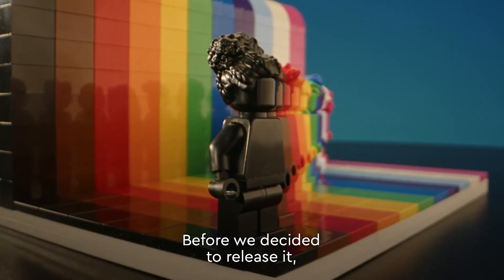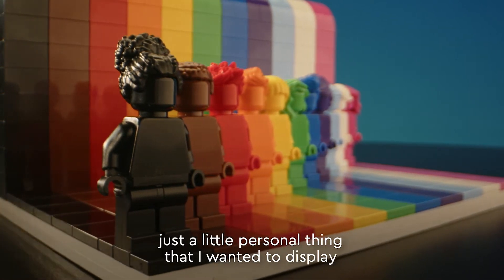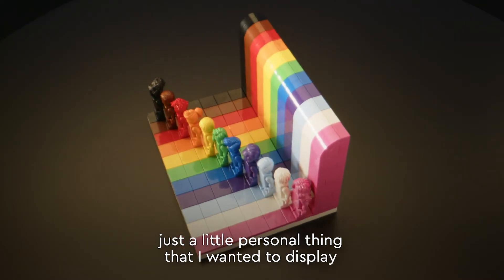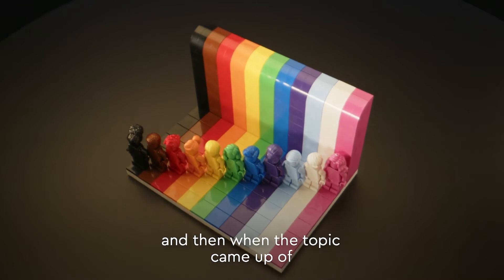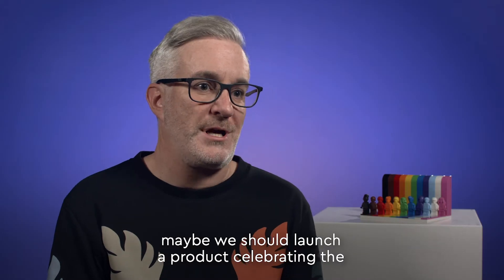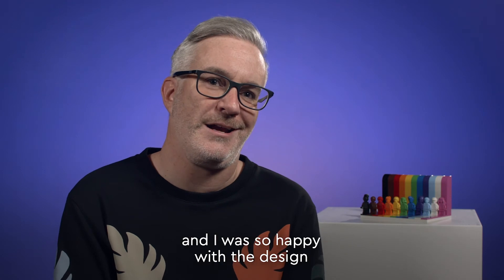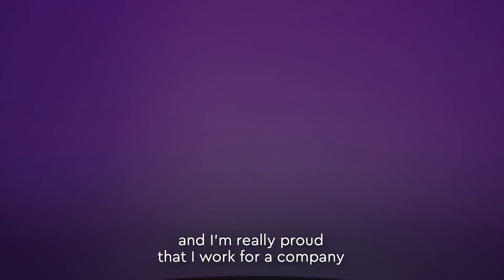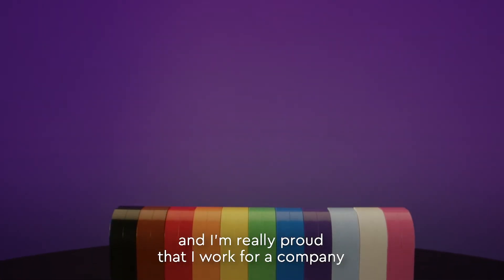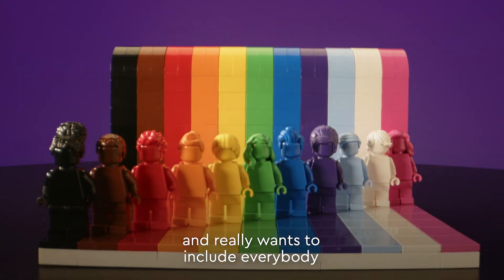Before we decided to release it, it was actually something that I built for my desk at work — just a little personal thing that I wanted to display on my desk. And then when the topic came up of maybe launching a product celebrating the LGBTQ plus community, I was like, I've actually got something here that's nearly ready to go. I was so happy with the design and I'm really proud that I work for a company that wants to make a statement like this and really wants to include everybody.